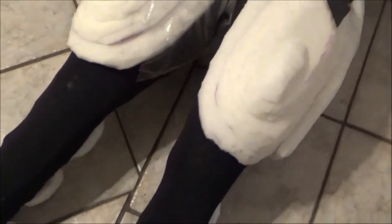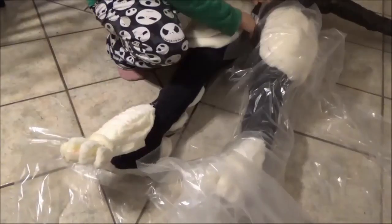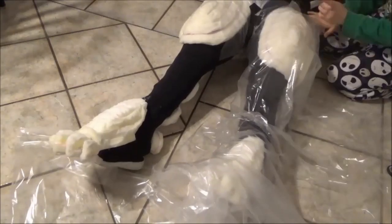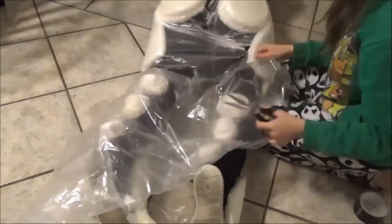Okay, top half done! Bottom half, time to start! Round two, ding ding! Wrapping everything in plastic wrap was a very long and tedious process, but well worth it once I had the pattern. Made things so much easier!